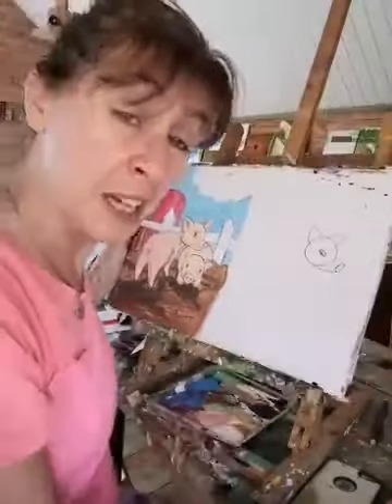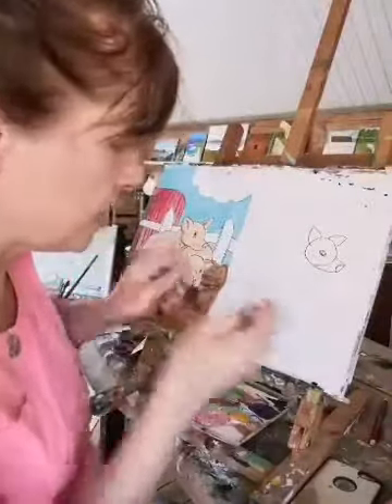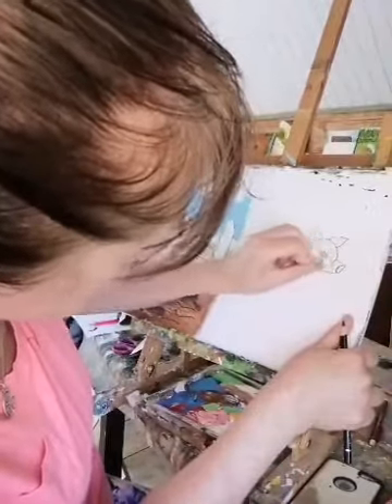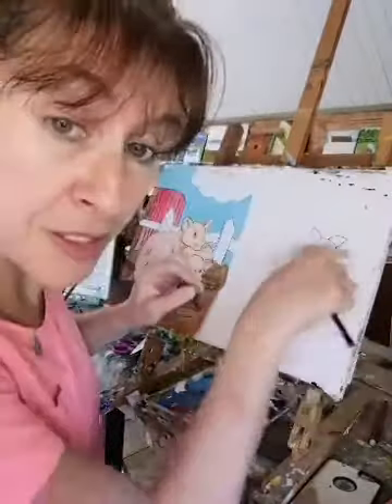Now we can get rid of the lines we don't need so it doesn't get too confusing. Remember you're going to be doing it nice and light — I have to do it dark so you can see it. So the first one we're going to take out is this little one here, because we don't need this one anymore. And we don't need this one either. We can leave that one in because his ear is on the other side of the head.